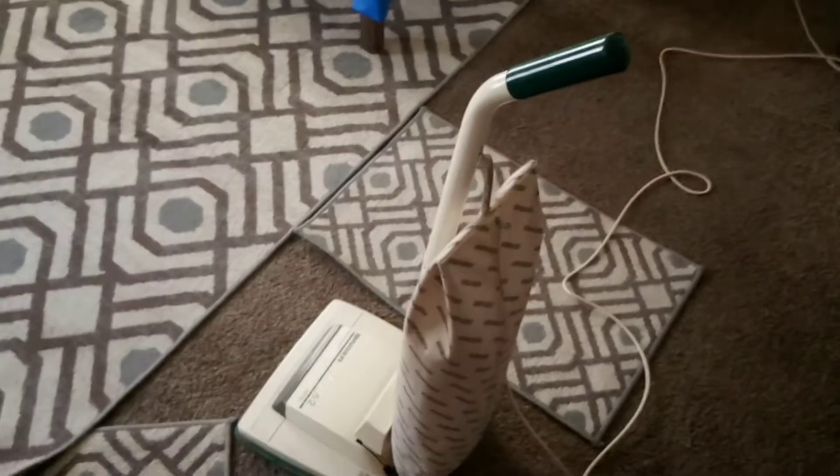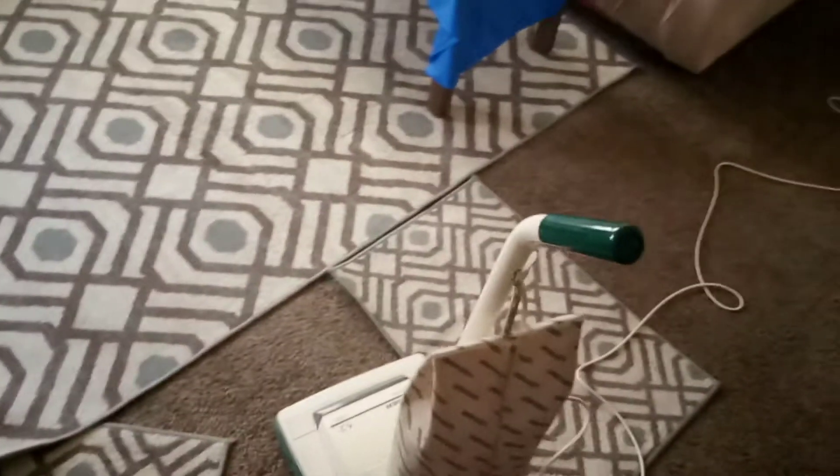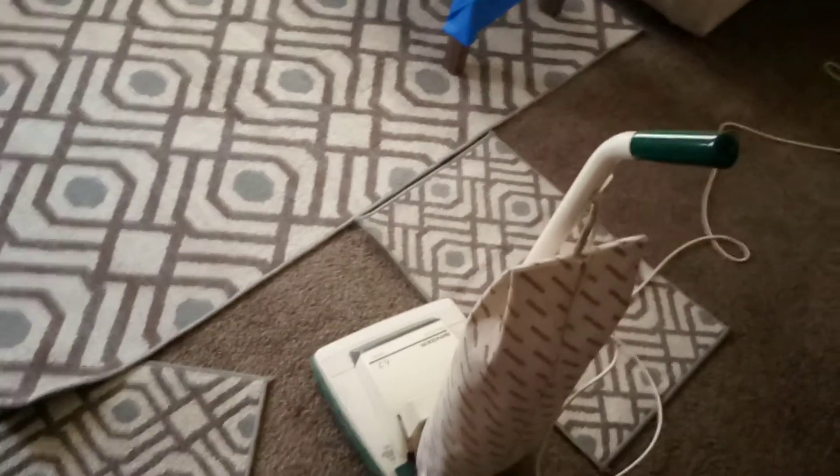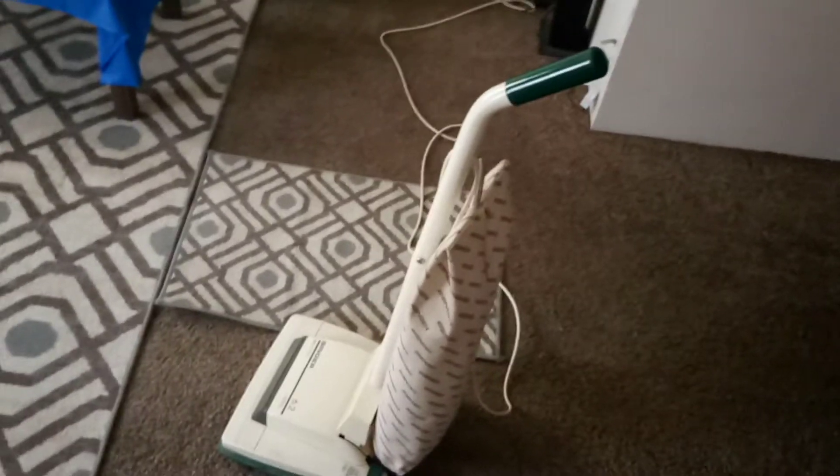I like that feature, but then again I don't, because when I'm vacuuming and I come up too high it'll cut itself off and I'll be thinking, 'Did I suck up something? Did I kill the engine?' And then I remember — no, it's made like that. That's what it does.